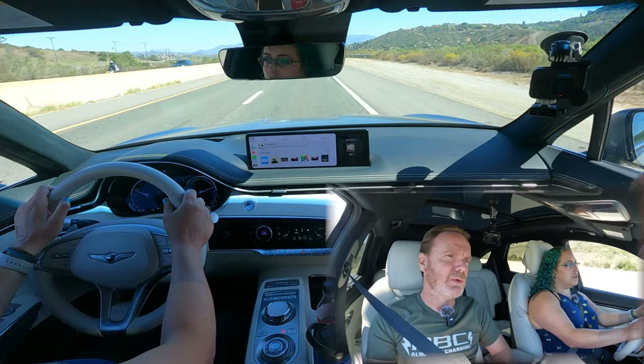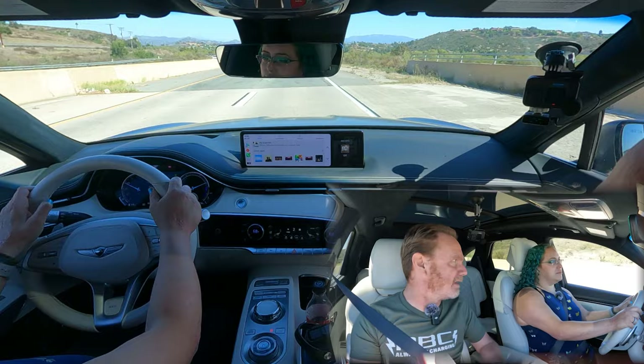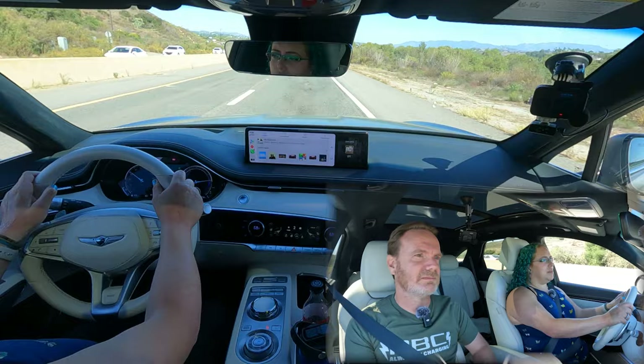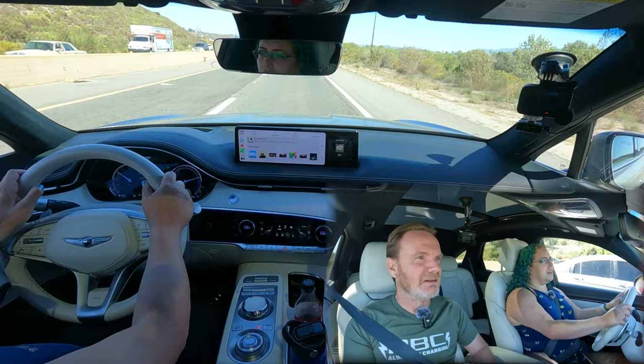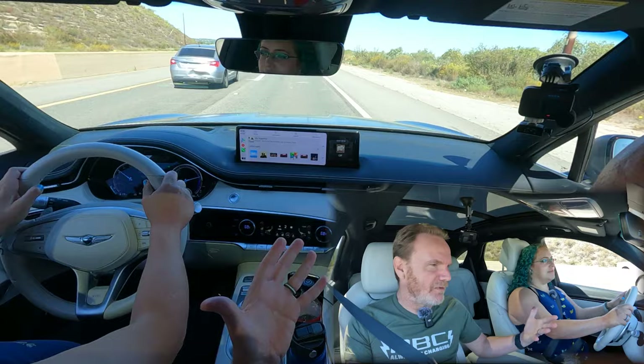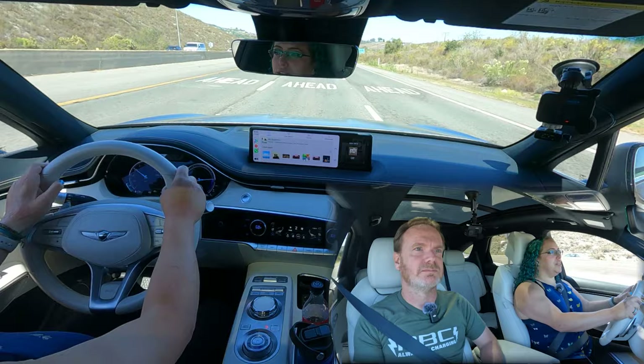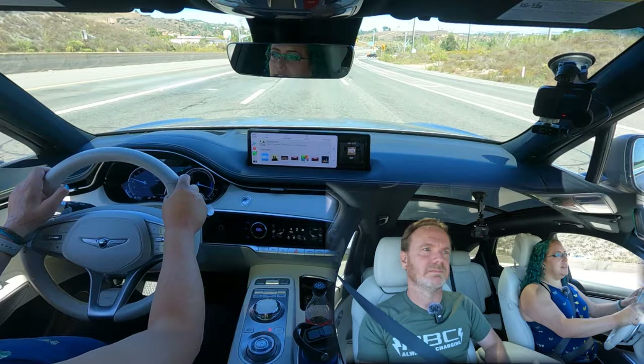I think somebody looking for the Mach-E is looking for the more performance-oriented. But a lot of people reference how good-looking the Mach-E is — the aesthetics are a really big deal. I think this is pretty beautiful too, in a different way. It's almost a little more grown-up. You sit up a lot higher, and it has about seven inches of ground clearance. The Mach-E is just under six inches. It feels way bigger than the Mach-E and you feel really high. I love an SUV — I love feeling above the road. Is this a competitor with the Mach-E?